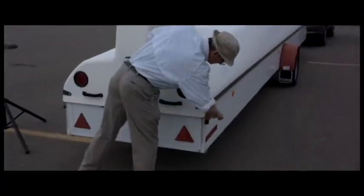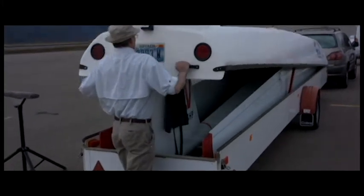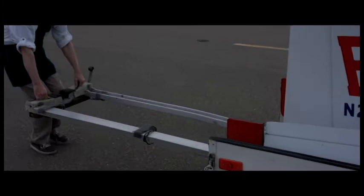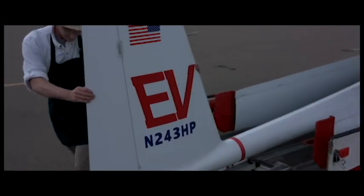And one of the things I decided when I was going to make a kit sailplane is that it was going to be much, much easier. So for the HP-24 kit sailplane, we have the same kind of assembly as a European racing glider.